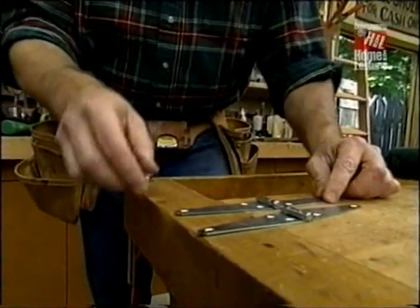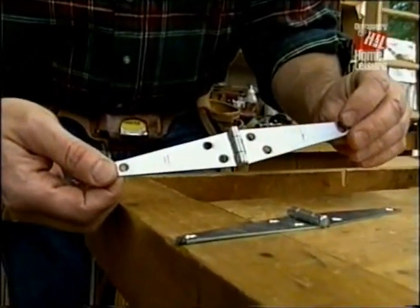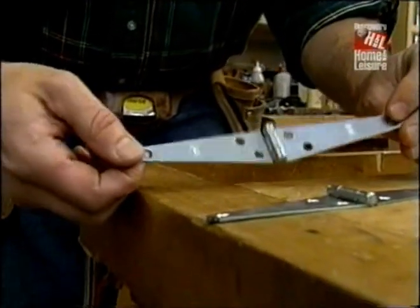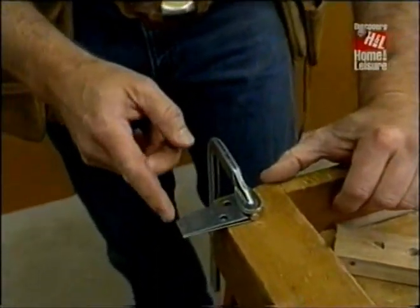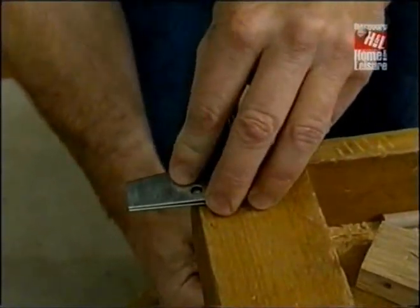I was unable to find hinges exactly like the ones on the antique original, but I did find these strap hinges. I have to make a few modifications. On this set, I just cut the tips off. I'll grind it smooth and then I'll drill an additional hole.